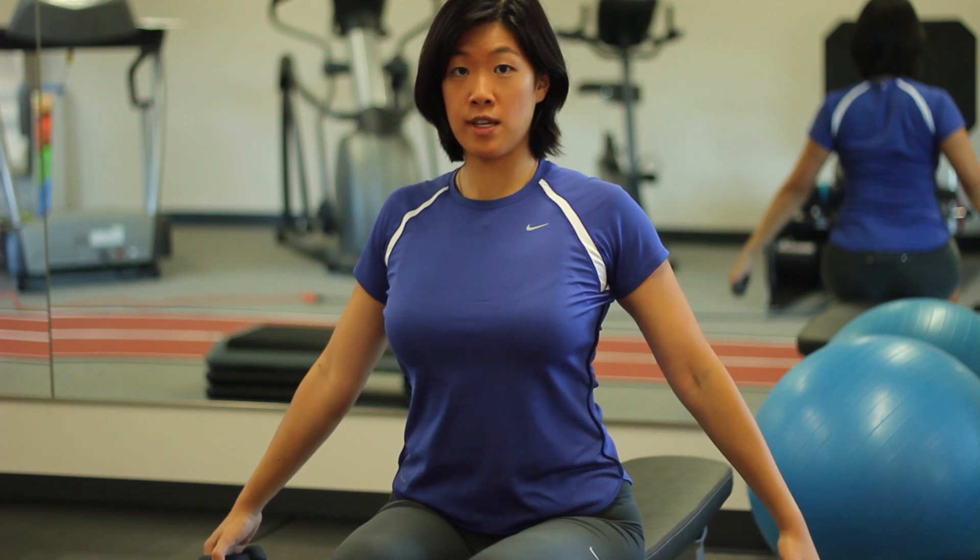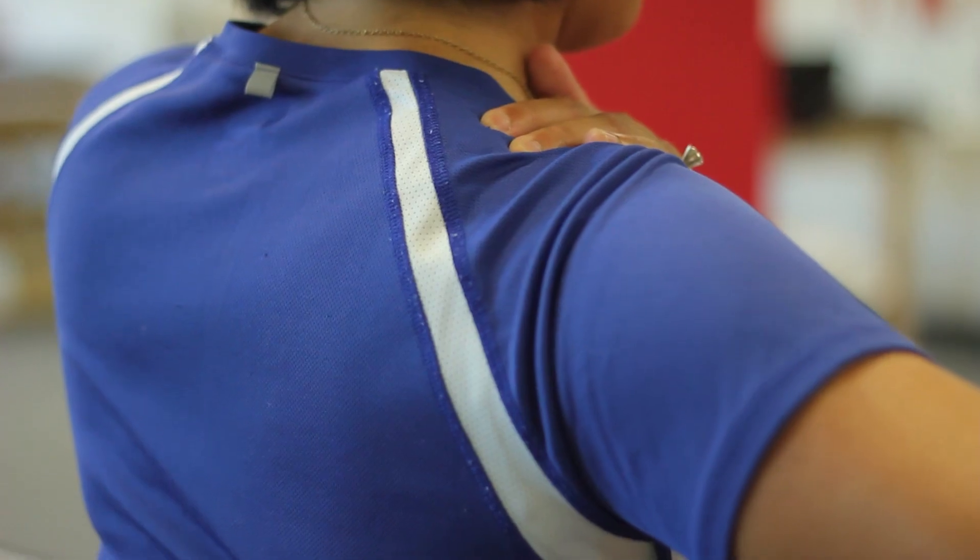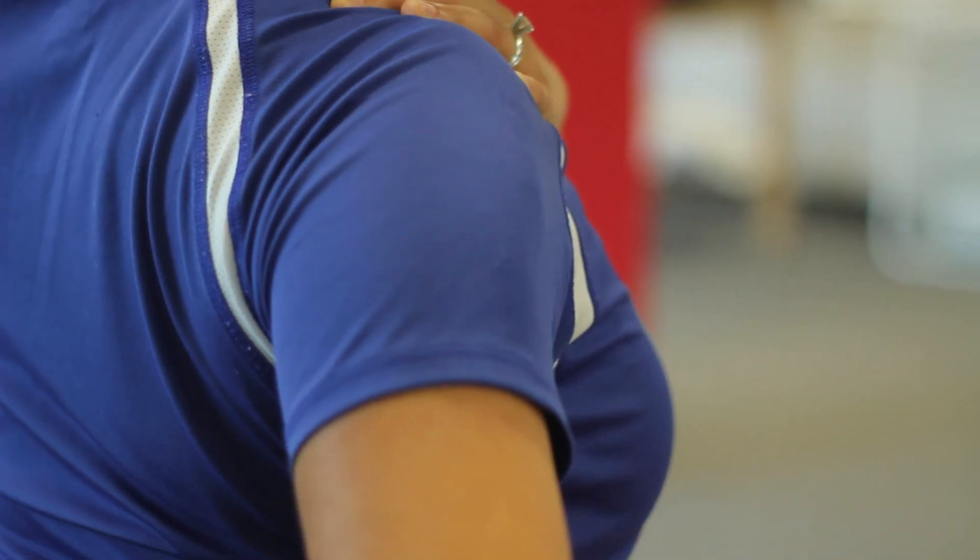Bring it down to 45 degrees and move it back up again. Make sure that your pinkies are behind your ears. You should not feel a burn with this exercise — instead, fatigue usually occurs.